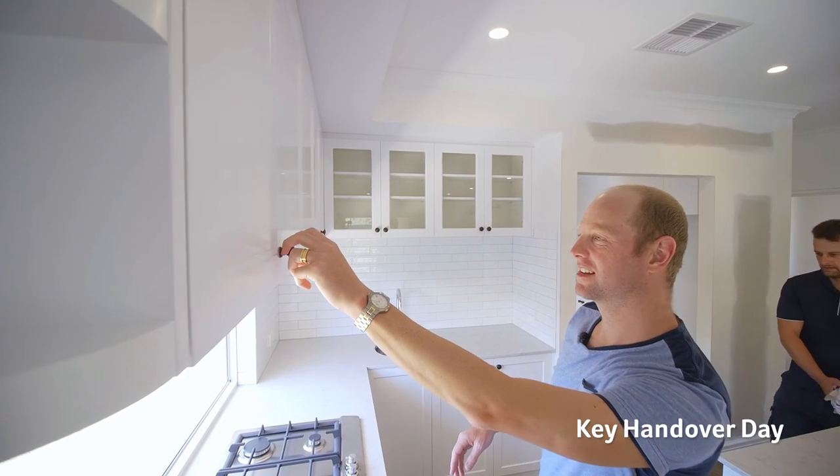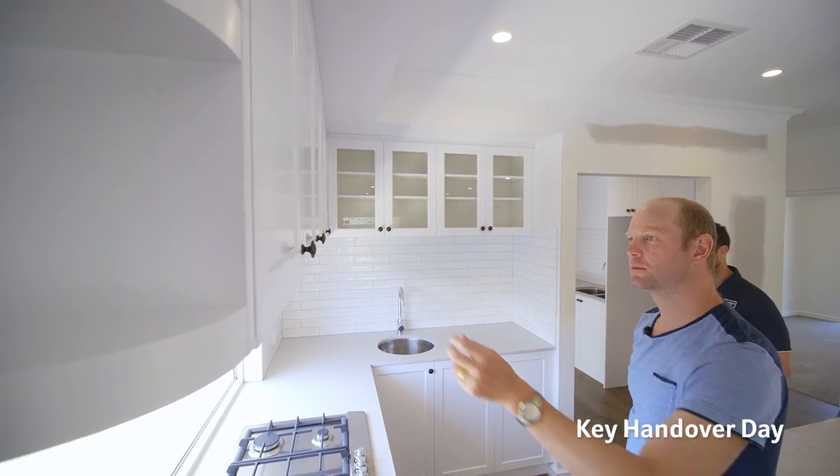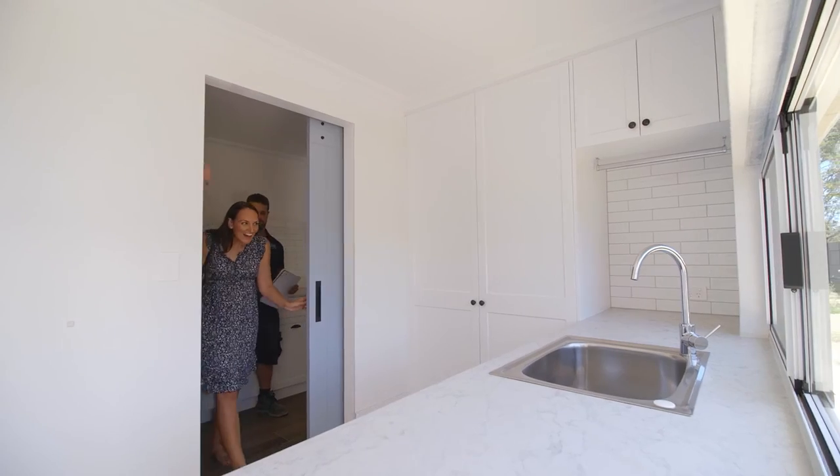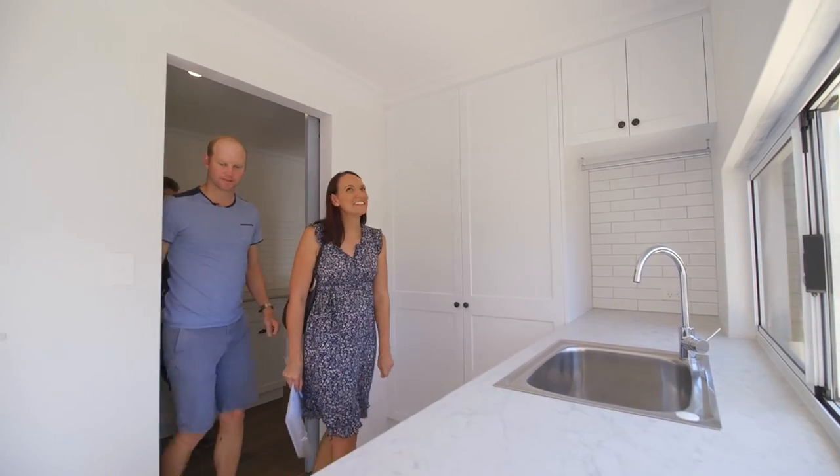It definitely took a few weeks to work out how you got around the new kitchen and the scullery without bumping into things or dribbling water everywhere. But yeah, I'm very happy with how it flows and at the same time, it being so close to the living area, I can do all that whilst still engaging with the kids.